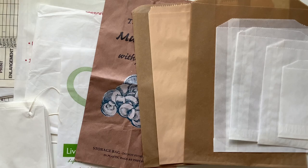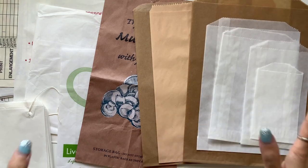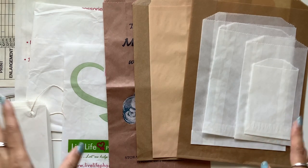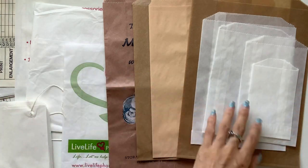Hi everyone, I'm JD from Yellow Bound Journals. Welcome back to my channel. I get a lot of questions about what bags I use, what size they are, and where I get them. So I thought I'd answer all of those in a video. I've pulled out a whole bunch of bags from my collection and I'll go through them, measure them, and tell you where I get each one.